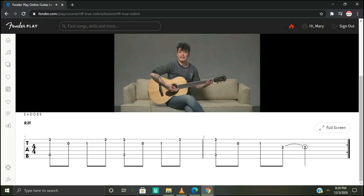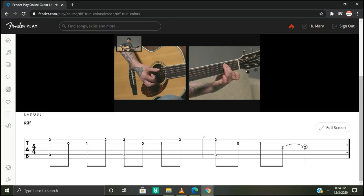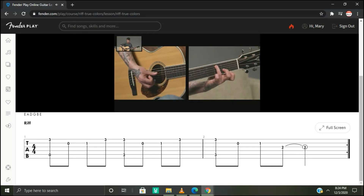Now for the bass line, we're going to go to the fifth string and use our thumb. You're going to play the open fifth string on beat one — one, two — then go to the second fret with your second finger for three, three, four. Then use your third finger on the fifth string third fret on one again: one, two, three, four.